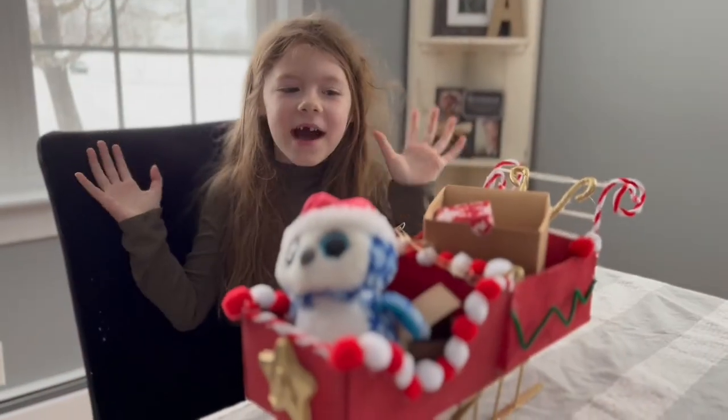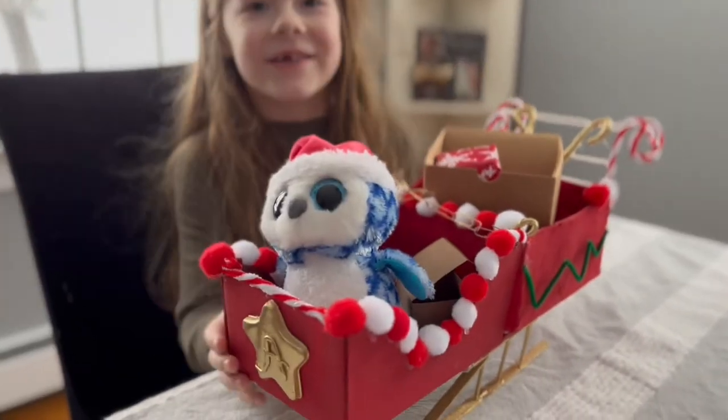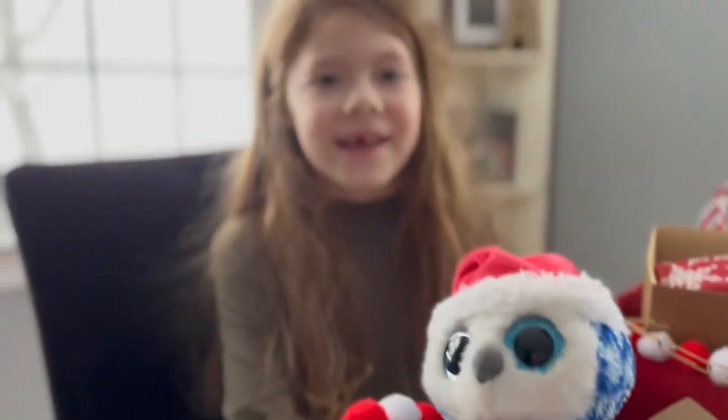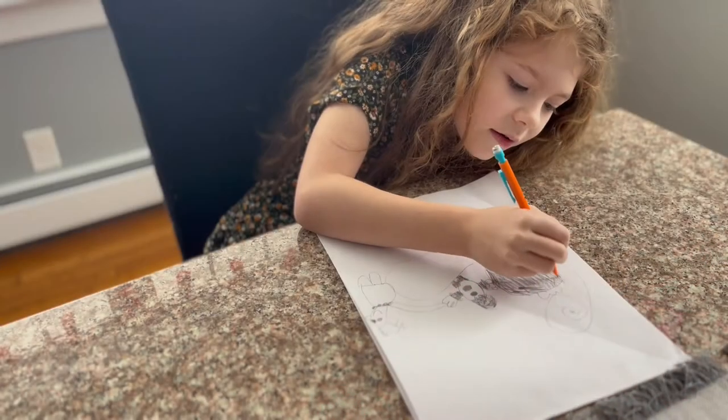Hey everybody! I just made a brand new sleigh and let's tell about it. Here we go. I started off by sketching my sleigh.